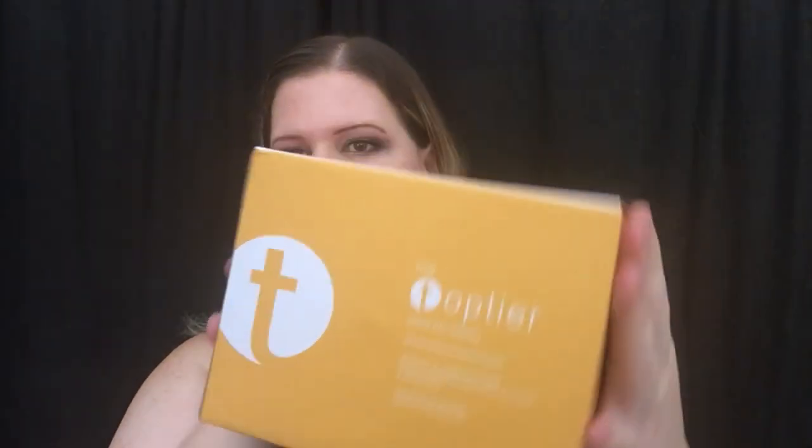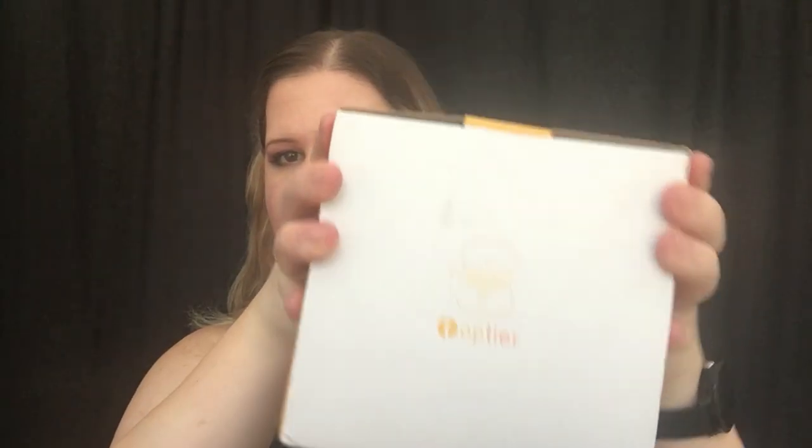Welcome back to my channel. Today we are reviewing a cast iron teapot that was sent to me for review. This is by Top Tier — that's what the package looks like — and let's go ahead and get into it. I have not opened this yet, so let's see what it looks like.